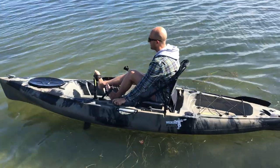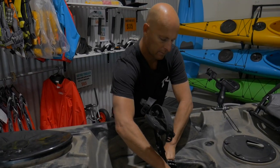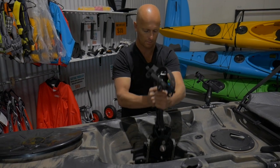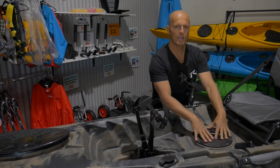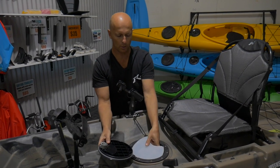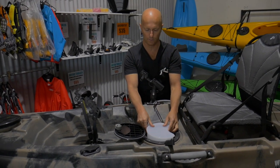It's quite easy to remove this pedal drive like so. We've got an eight-inch hatch in front of the frame seat — it's got a little tackle box. You can also get into your kayak there as well.